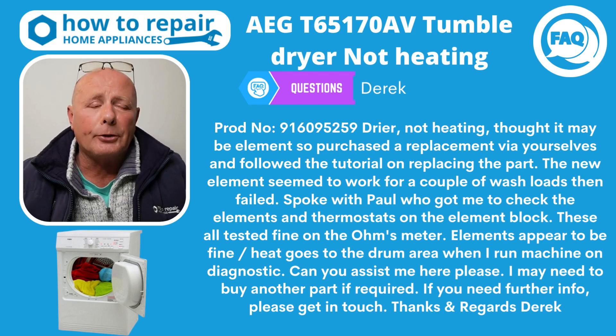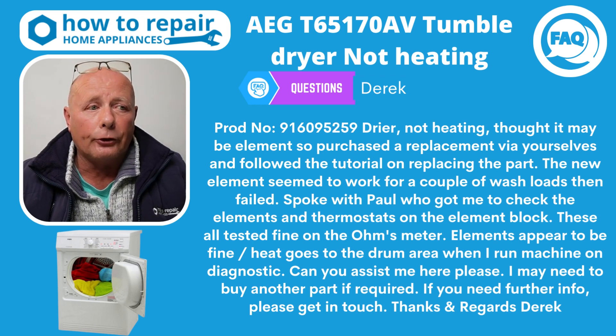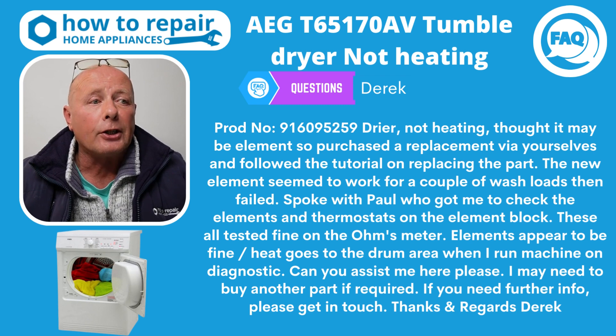Derek, thank you very much for buying the element office — much appreciated. I'm sorry your tumble dryer is still faulty, so let's go through the wiring diagram and try and help you fix it.